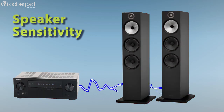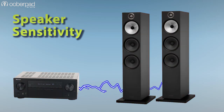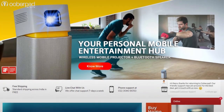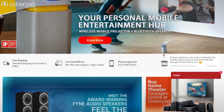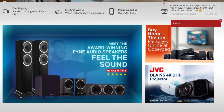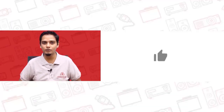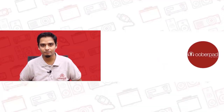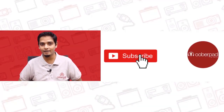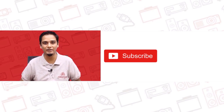We will cover speaker sensitivity in one of our future videos, so be sure to follow and subscribe to our channel. If you still have doubts, feel free to get in touch with our experienced, knowledgeable, and helpful team. We will answer all your queries and help you design your dream home theatre in India within your budget. If you liked this video, don't forget to hit the like button and subscribe to our channel and follow us on social media for more interesting and informational videos.